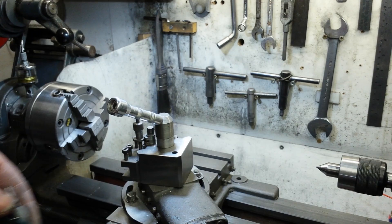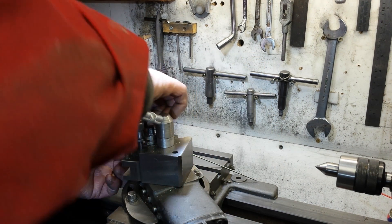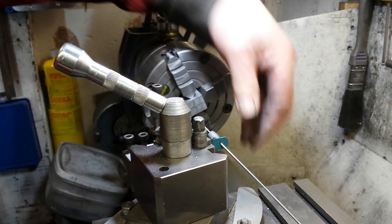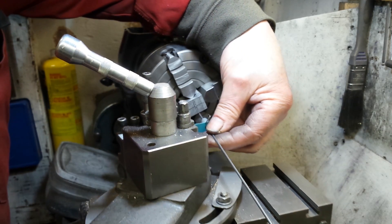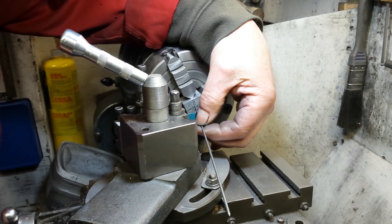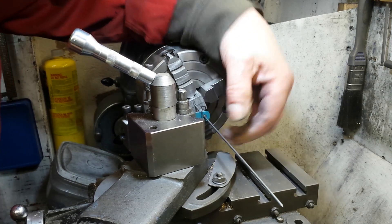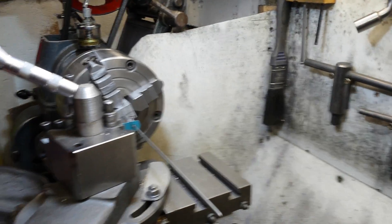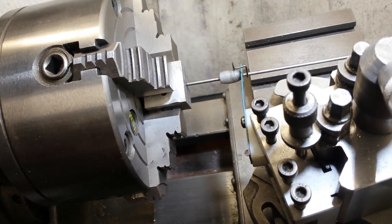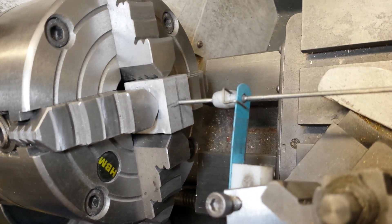In use it's gripped in a tool holder and then moved into the work so the point engages in the center punch mark. Just a little bit of tension on the hacksaw blade to hold it in position — it doesn't have to be really tight, just enough to hold it. As you can see, the point is in the center punch mark.